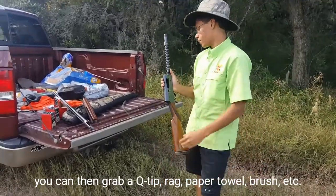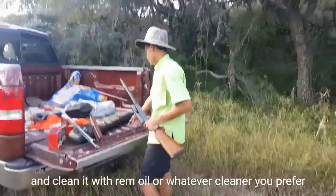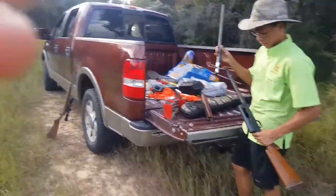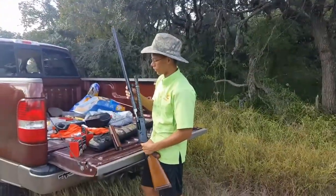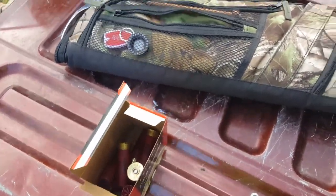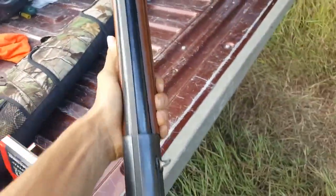Clean the — what's it called? — chamber. Yeah, chamber. We're going to go ahead and finish up this box of shells real quick. Probably about seven, eight left, plus the ones that are already in our shotgun.